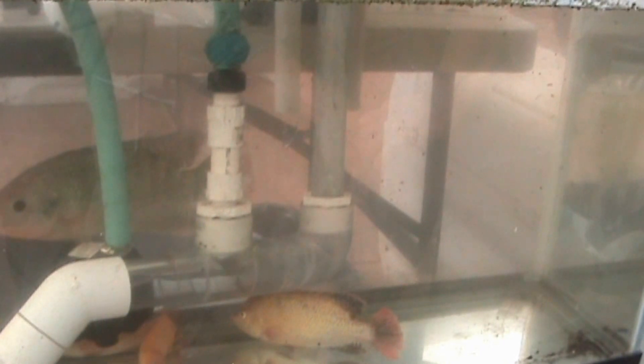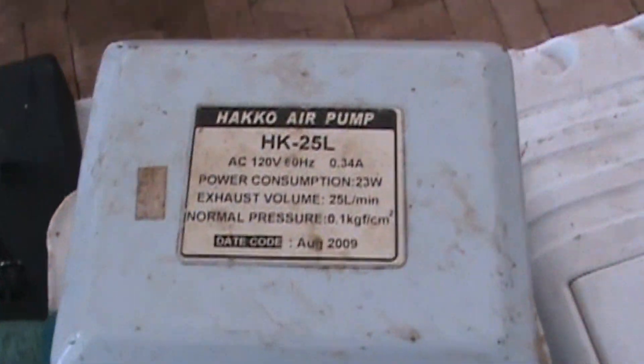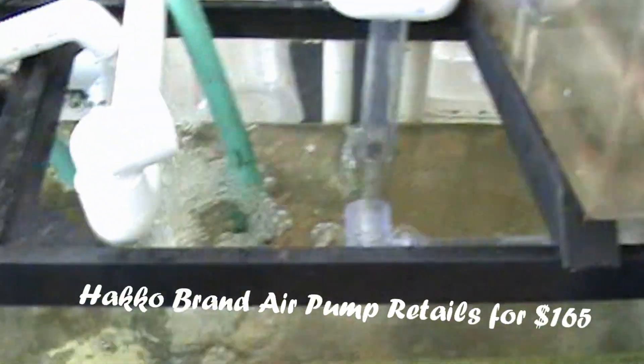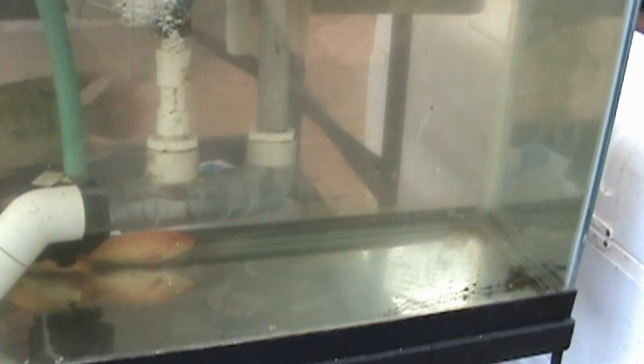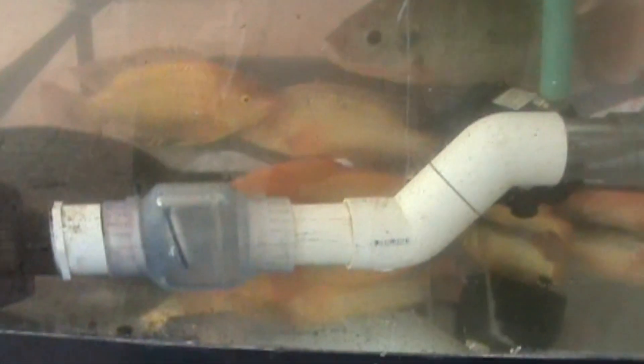Did you find that you need a certain amount of PSI for this to operate? This one uses the smallest pump — the 23 watt, 0.34 amp pump. A lot of the systems we utilize are run with that 23 watt pump. That's about $150 or $200? Yeah, about $150 — around $165 at the dollar fee store.